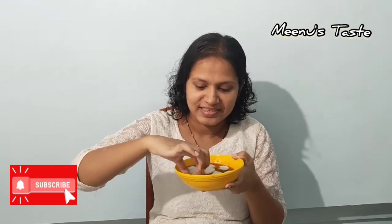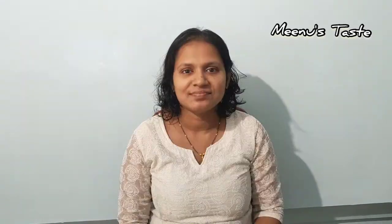This is the vegetable. I will dip the vegetable in the grapevine. Super! The vegetable is made. If you enjoyed this video, please like, share and comment. Thank you for watching.